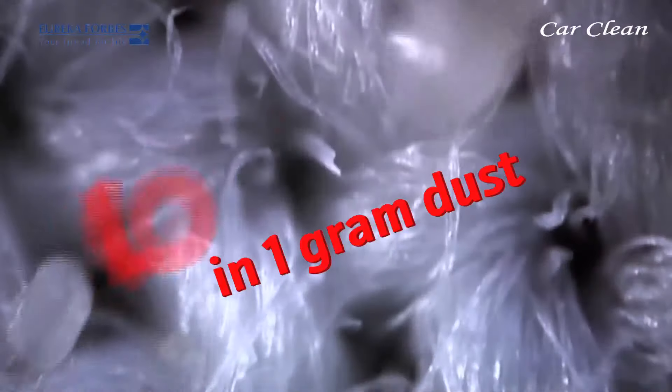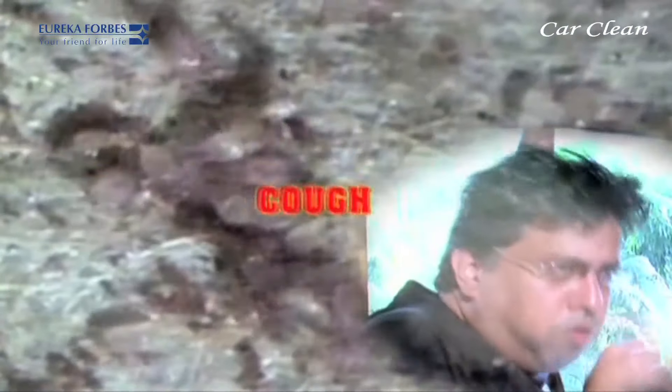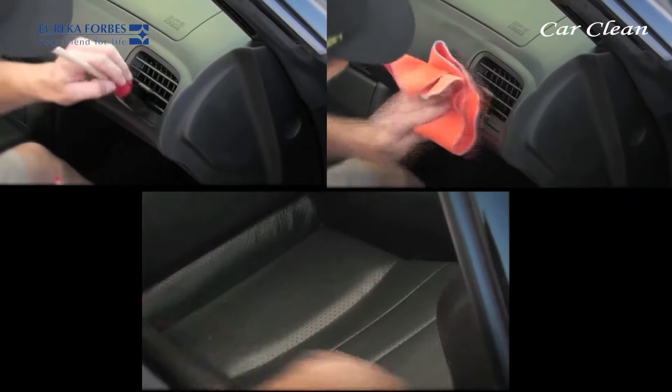Did you know that one gram of dust contains about nineteen thousand dust mites? Many allergies and respiratory diseases are caused due to these dust mites. Therefore, there is a rising demand for car care.